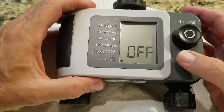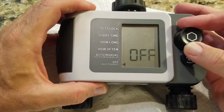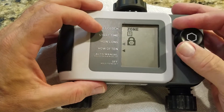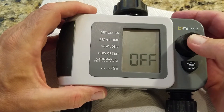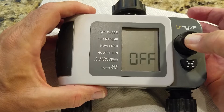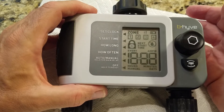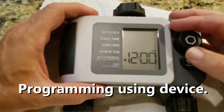So first, how do you reset this if you mess up? Turn the dial to off, then scroll through the menu items. Turn it to off and hold this button for five seconds — and it resets.